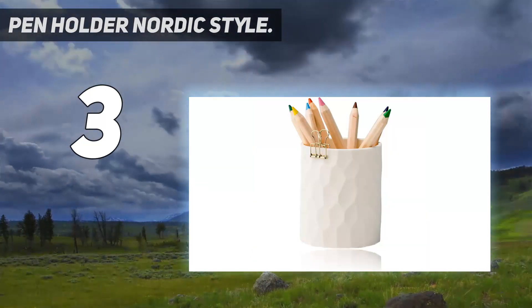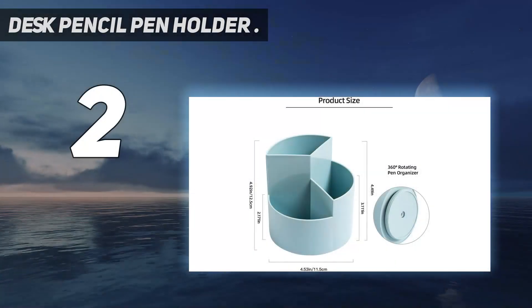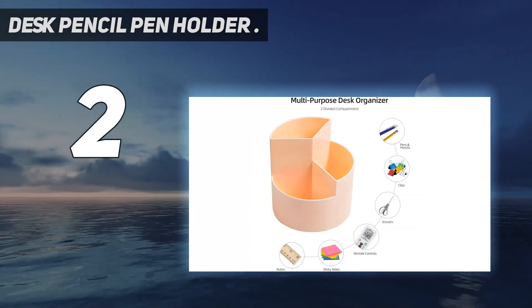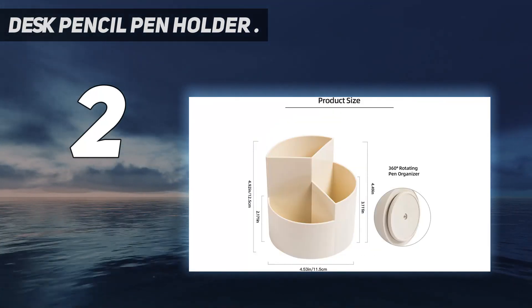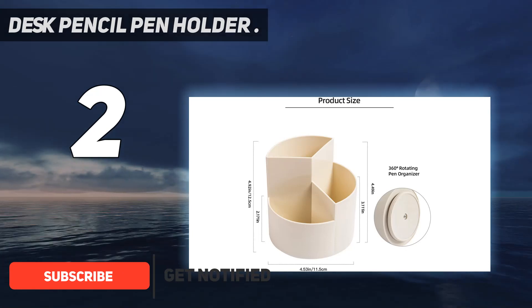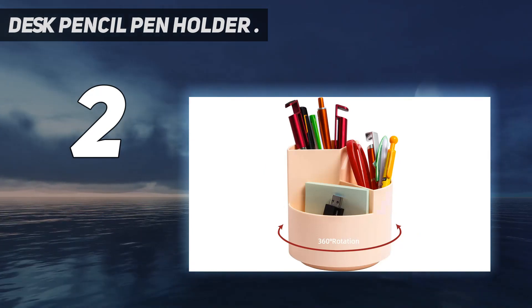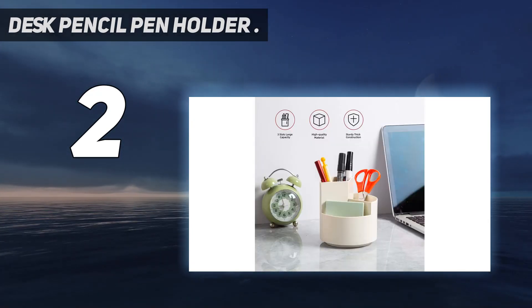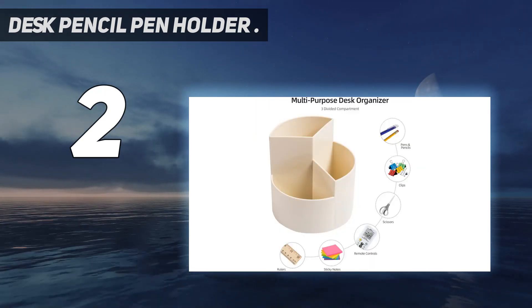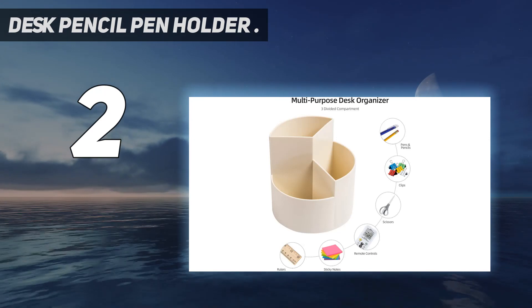Number two on the list: the Desk Pencil Pen Holder. This rotating pen holder can turn up to 360 degrees, spinning smoothly without getting stuck, so you can easily access pens from any angle — saving time and keeping your desk tidy. The lowest slot can hold lipsticks, nail polish, beauty blenders, erasers, tapes, and more.